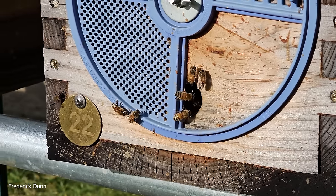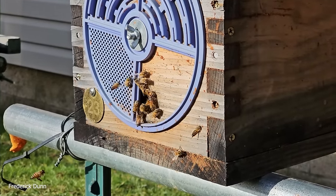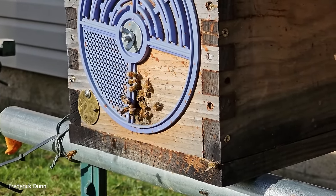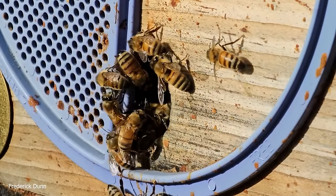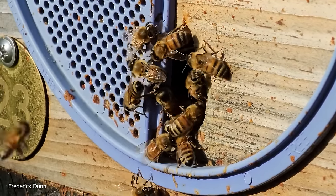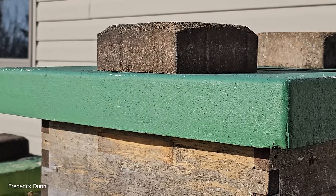These are resource hives — if I ever need a queen, brood, or anything else in spring, I pull from them. If I don't keep up with them they explode and swarm. Some colonies are being fed, some not. They all have insulated covers and no top venting.